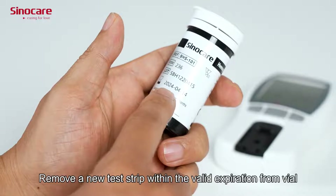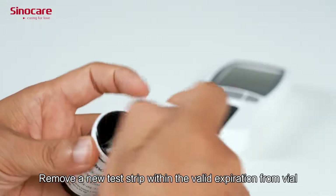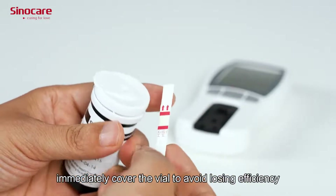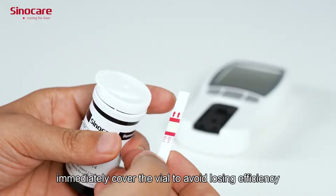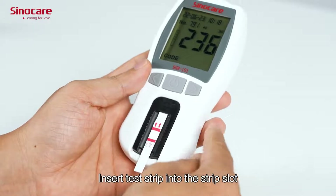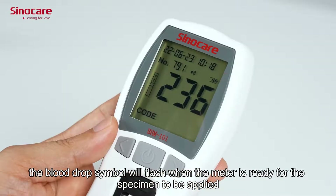Remove a new test chip within the valid expiration date from the vial. After taking the strip, immediately cover the vial to avoid losing efficiency. Insert the test chip into the strip slot — the blood drop symbol will flash.